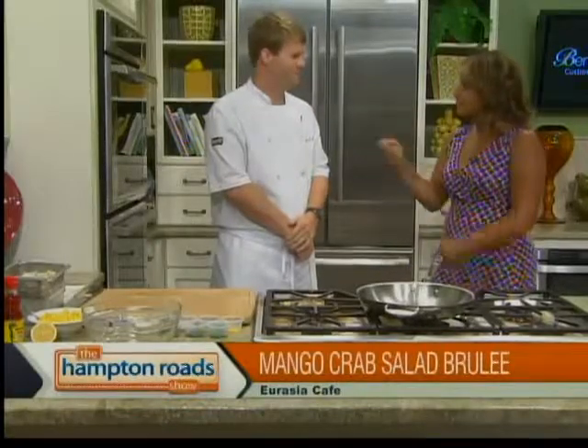You know, I can dabble a little bit in the kitchen, so if you need some help, you can put me to work — your sous chef. I like it. All right, we're going to get started on this when we come back.